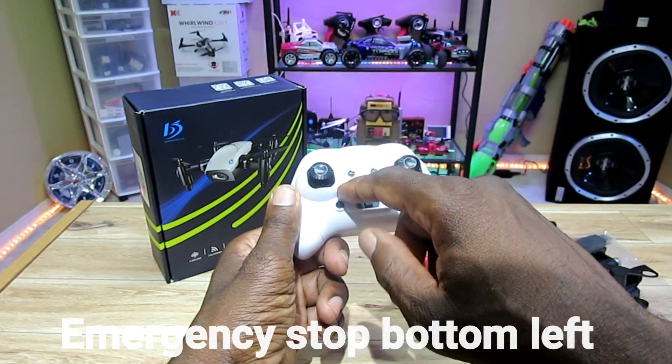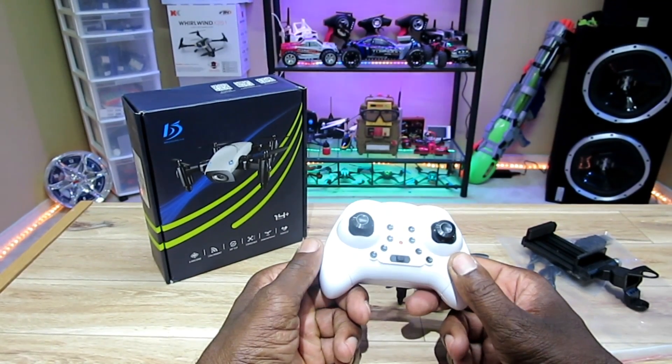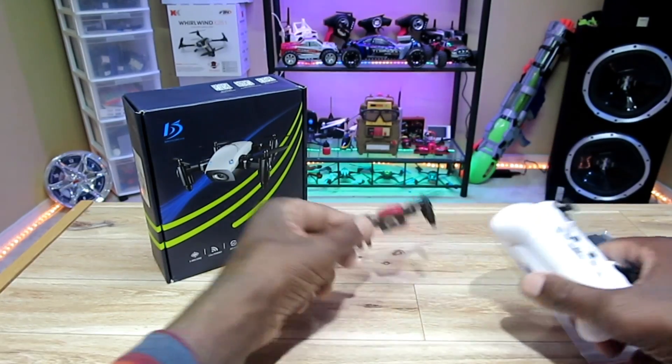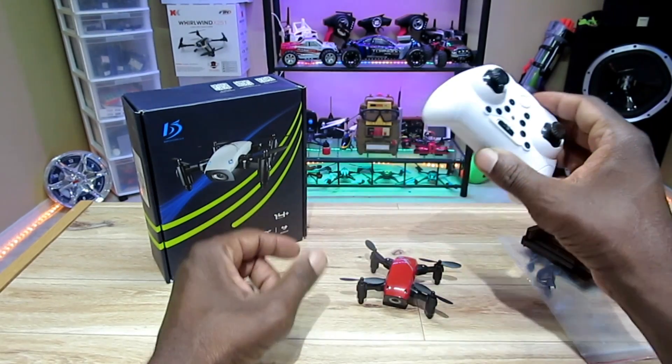And you have an emergency stop button — I think it's the bottom left, not sure. And a take-off button. It just takes off if you auto start and take off, which is pretty cool. All of this packing into this little quad, which is cool. Also, this takes three AAA batteries.